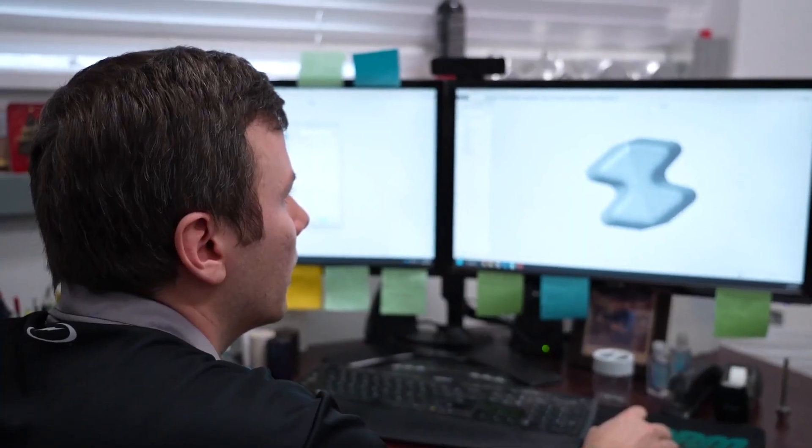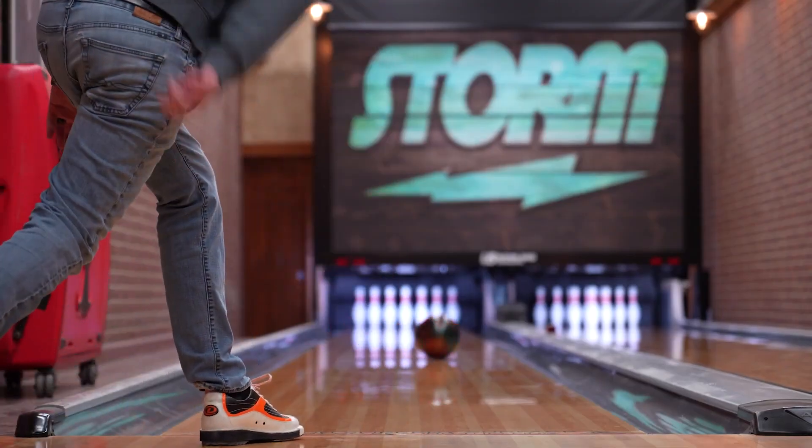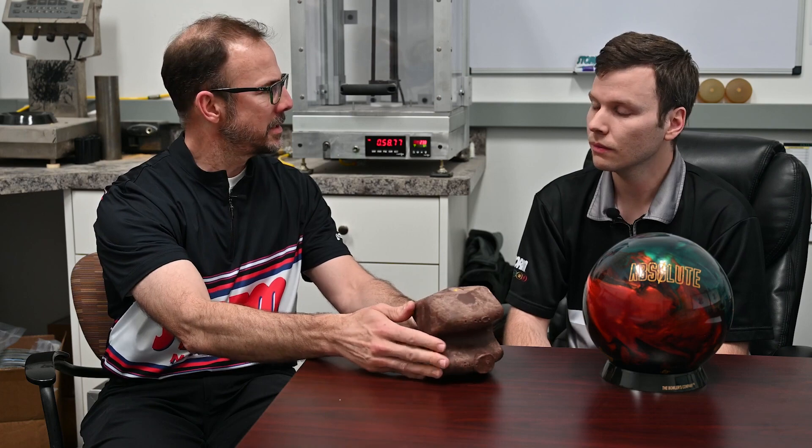It's been almost a decade since we've seen a high-end asymmetrical ball with no slug or no internal ball. Sometimes designs have the top parts bigger, sometimes the other way, but this one looks fairly even — and that's really the decision-making process.